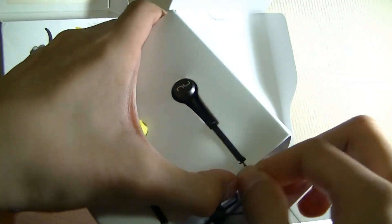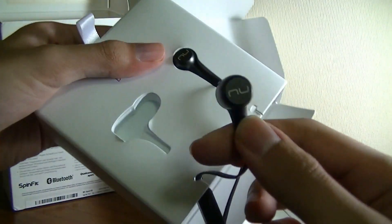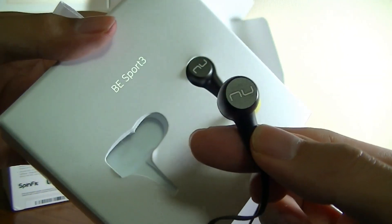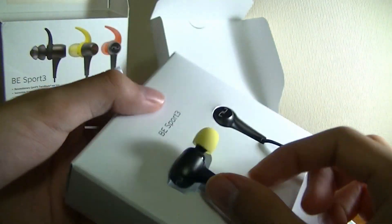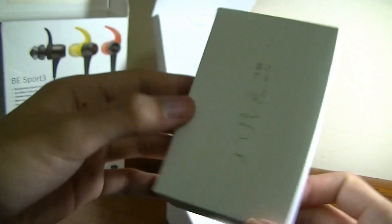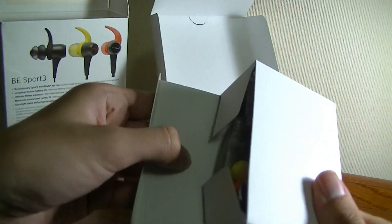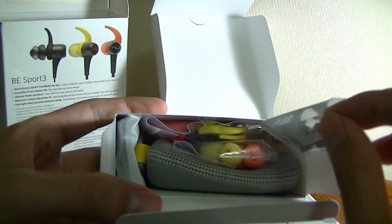The headphones themselves are surprisingly lightweight, and again they feature a magnetic design so they can latch onto each other and be worn as a necklace. Other accessories in the box include additional tips, wings, a small carrying pouch, and the user guide. You can see the abundance of adapters included.